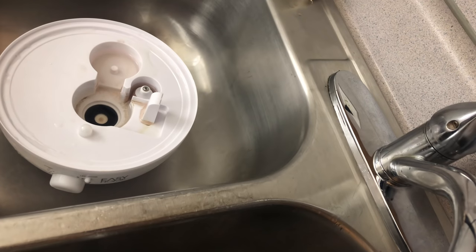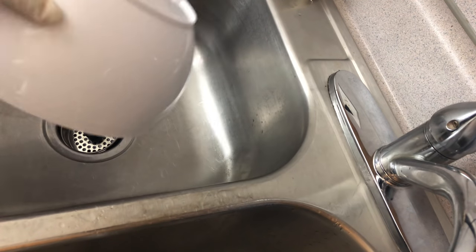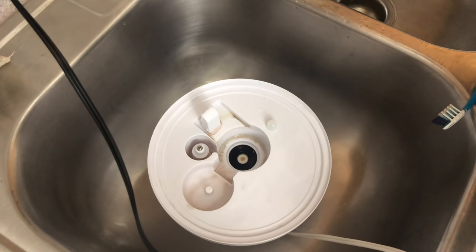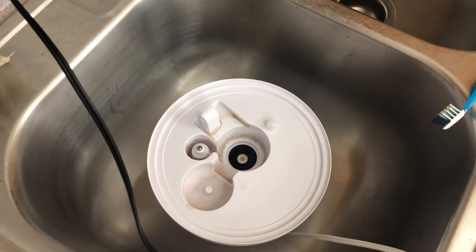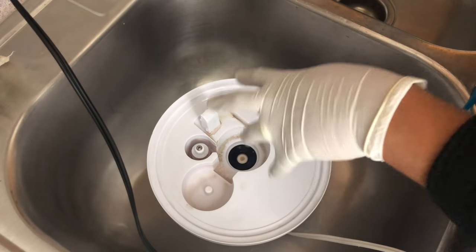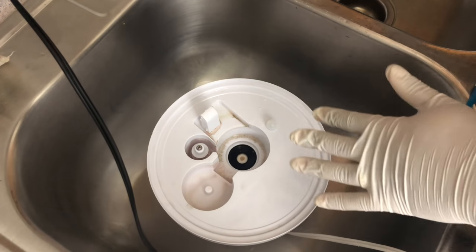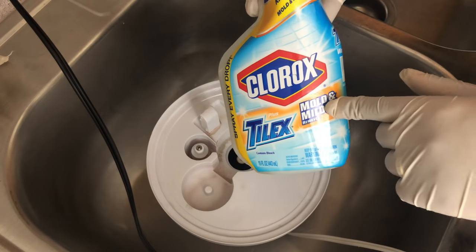We're going to start from the bottom and work our way up. First thing we're going to do is remove any water left in the humidifier — this is going to be the hardest part to clean. Now what I choose to use to clean this is going to be a process. You want to make sure you do this correctly because not only are your orchids breathing this in, you're breathing it in. That could cause rhinitis or bronchitis — this is serious.